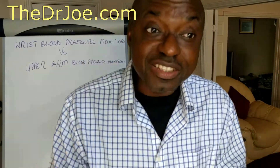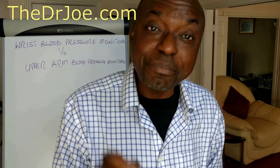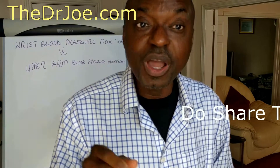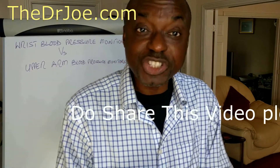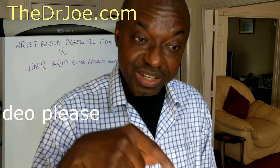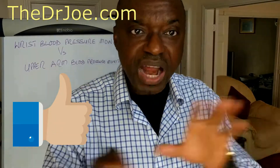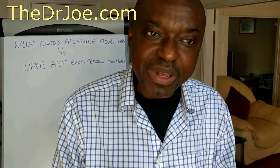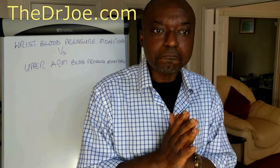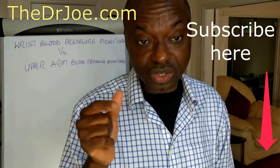If you liked this video presentation or you think someone you know might benefit from watching it, please share this video with them. Hit the like button if you liked what I did here. By the way, this is not about brands — it's nothing to do with brands; this is about reliability. If you haven't subscribed to this channel, please hit the subscription button — it takes only a few seconds to subscribe.